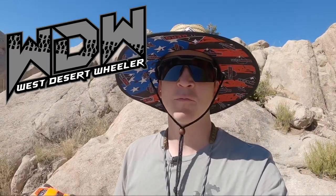All right, what is going on guys? My name is Logan with West Desert Wheeler and today we are out here at the always awesome Three Peaks here in Cedar City, Utah. I don't come up here nearly as much as I should and I rarely shoot videos like this while I'm here, so I'm super excited today.